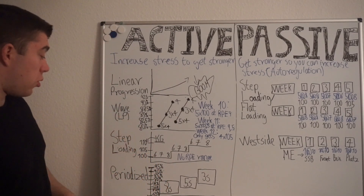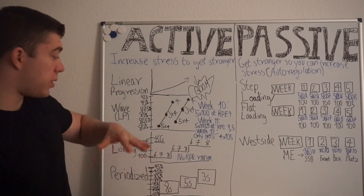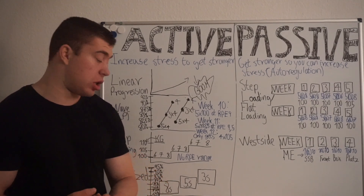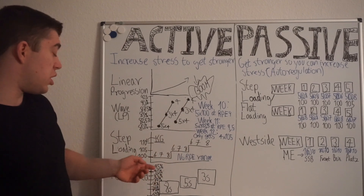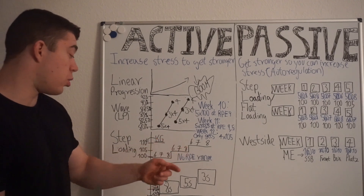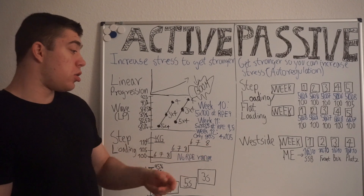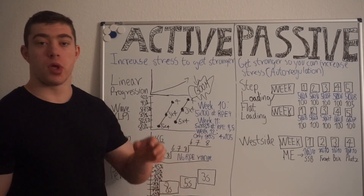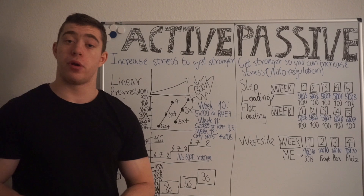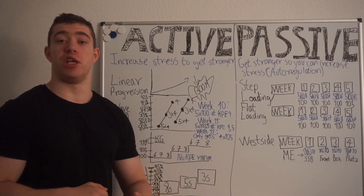Then we have step loading, which is essentially like double progression but less extreme for your compound movements, so you are not starting close to failure. You do maybe three weeks at a given weight, adding a rep every week. It doesn't matter if each week feels harder than the last — you are not waiting for it to become easier before you increase the reps. You increase the reps or sets with no regard for how you performed, trusting that by doing more and going close to failure you are becoming stronger.